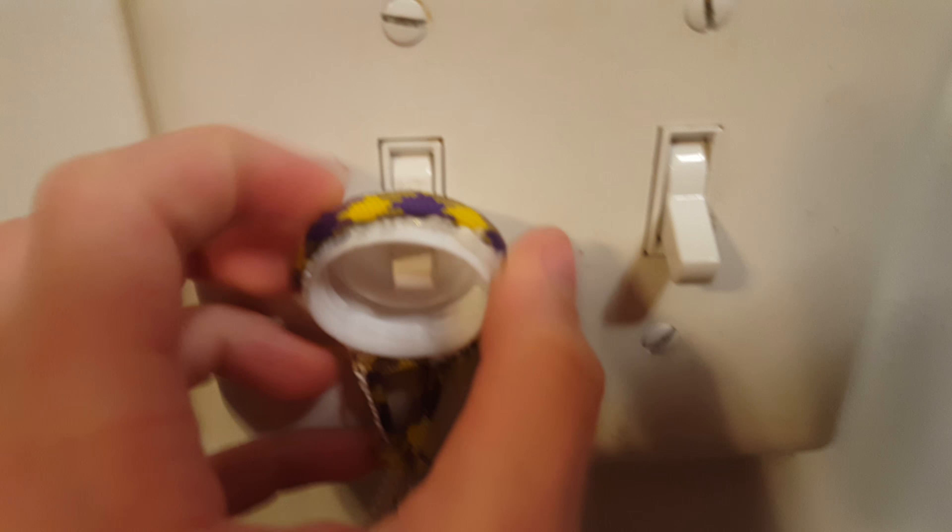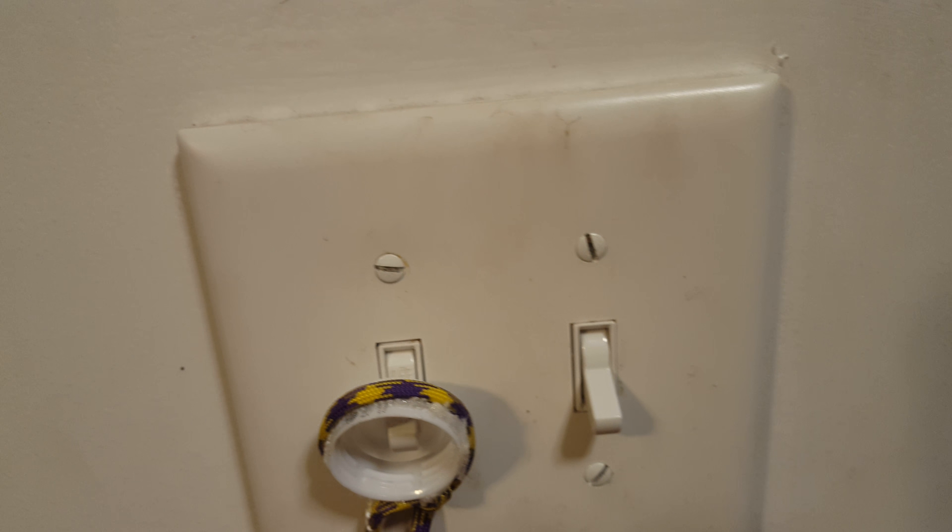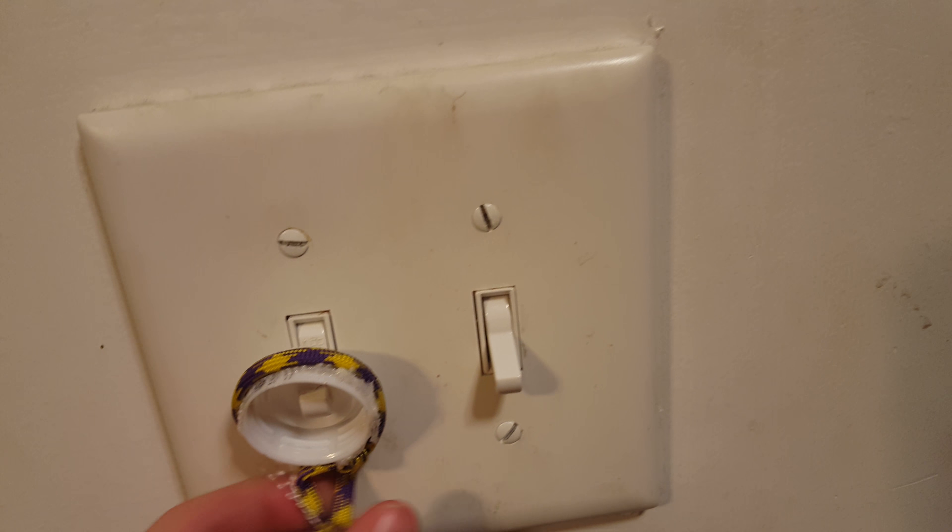I drilled a hole in it big enough for the light switch — this part — to fit in. After that, I took that and I stuck it on. I was going to originally use it as a backstop, and it just kept on coming off, just like that. So I tried putting it on there, because I thought science stuff, and I thought that might work. And it did. So I put it around so I could do that, and it worked.